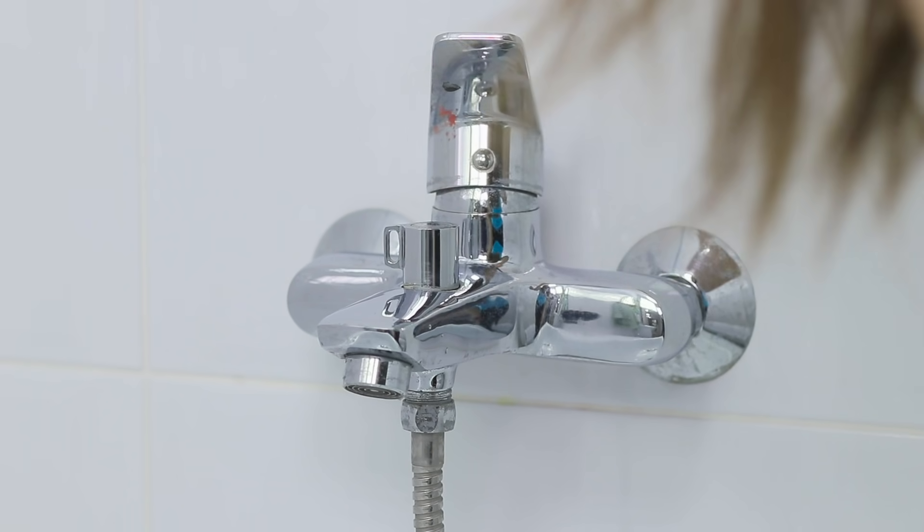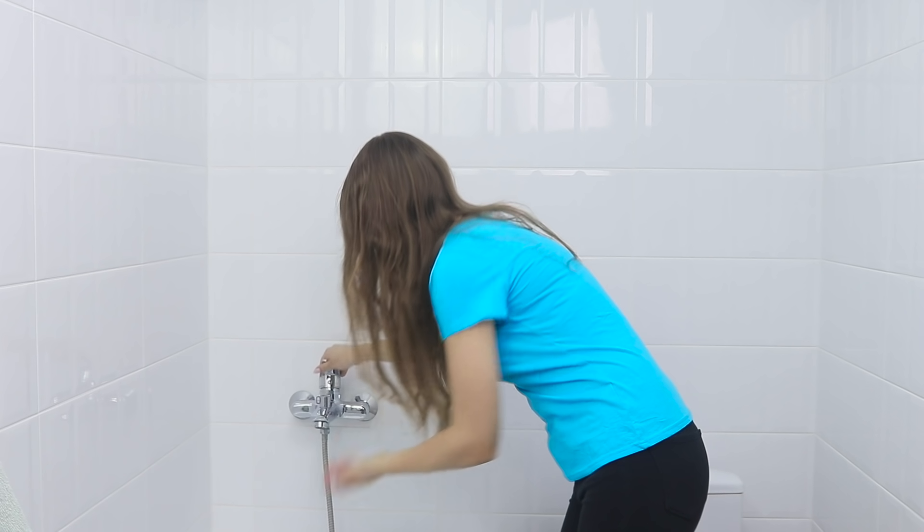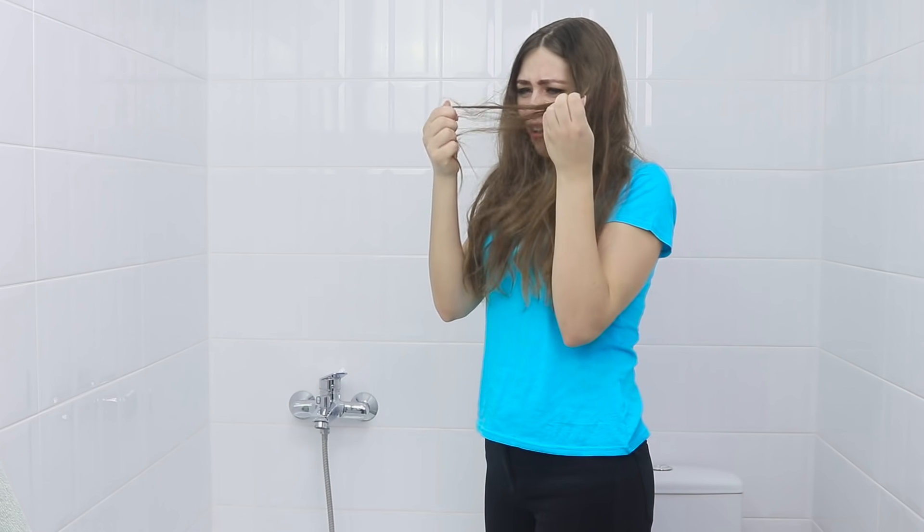How did this happen? I was just going to wash my hair when the water got cut off! Hey, are you serious? I have a date in an hour! Who would help you deal with your problem if not your best friend? No water? Well, there's Coca-Cola!